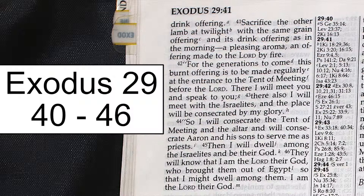For the generations to come, this burnt offering is to be made regularly at the entrance to the tent of meeting, before the Lord. There I will meet you and speak to you. There also I will meet with the Israelites, and the place will be consecrated by my glory. So I will consecrate the tent of meeting and the altar, and will consecrate Aaron and his sons to serve me as priests. Then I will dwell among the Israelites and be their God. They will know that I am the Lord their God, who brought them out of Egypt, so that I might dwell among them. I am the Lord their God.